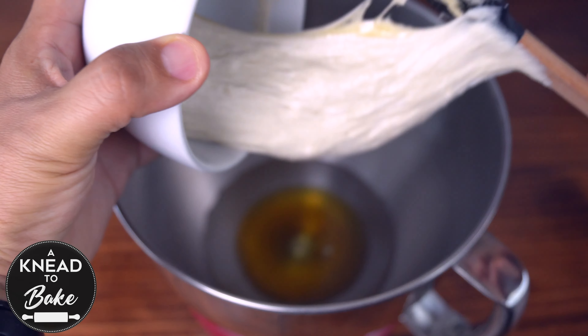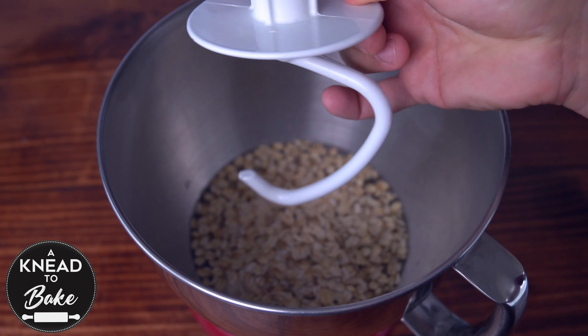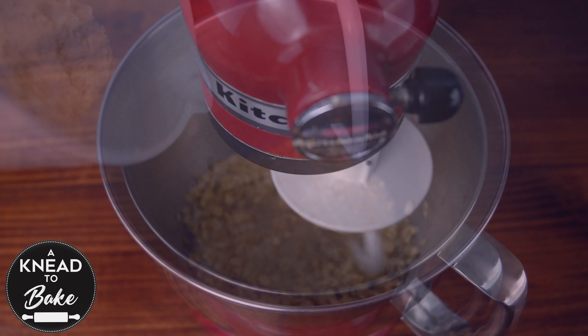Add 100 grams or one and a quarter cups of 100% whole grain oats. You can use any kind of oats that you have at hand. Use the hook attachment to mix the ingredients until the sourdough starter dissolves in the mix.